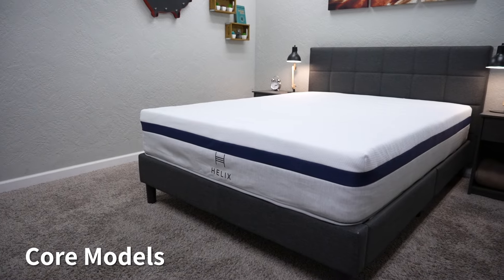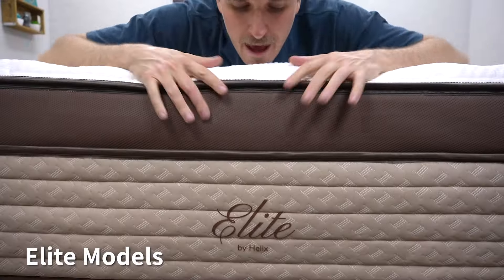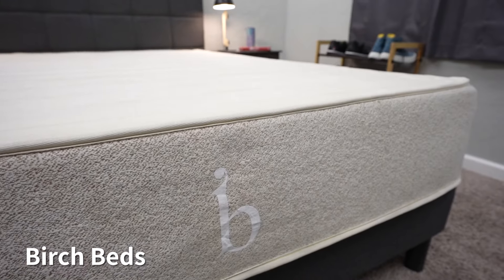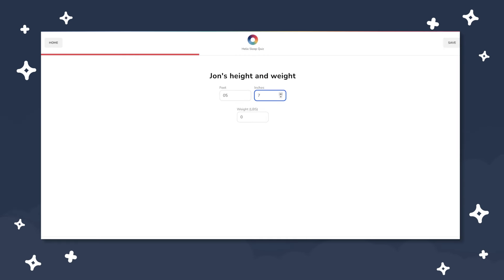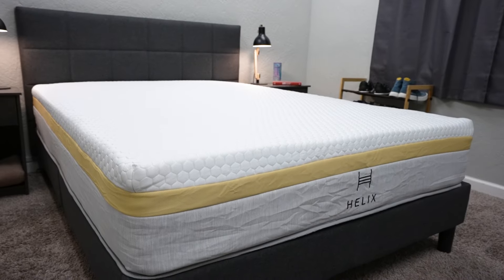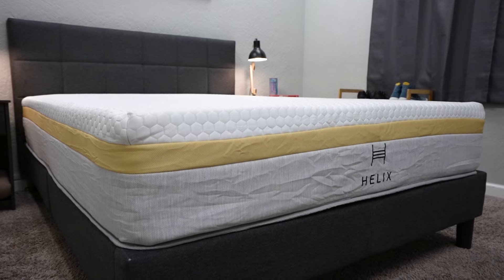Helix as a brand presents a number of other mattress models worth your consideration. They have six core models, six Luxe versions, and six Elite versions — 18 beds altogether — plus Helix Plus and two natural and organic offerings called the Birch beds. You can get Helix Dawn as Helix Dawn Luxe and Helix Dawn Elite, which are really premium and luxurious. The cool thing about Helix is that they offer an online sleep quiz that runs you through questions related to your sleeping preferences and body mass index, and at the end it recommends the right mattress for you from their entire lineup. We've taken this quiz several times and always think it's really thorough and efficient. We'll have it linked in the description box.